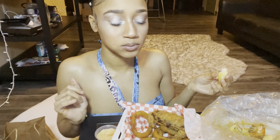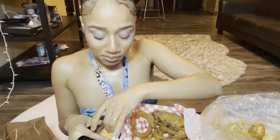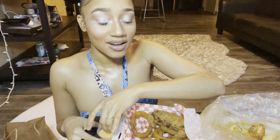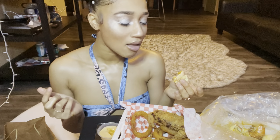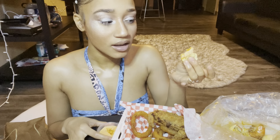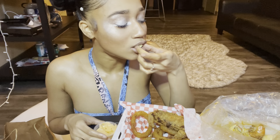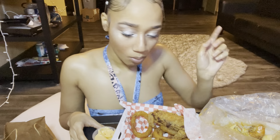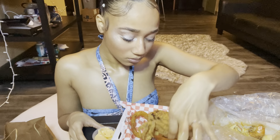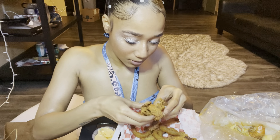Mmm. Get some potato bread for your seafood, guys. Get some Hawaiian rolls. Usually if they end up taking the tails off for you, then they'll give you baby shrimp — no. Then I'm going to take the tail off myself. I feel like this crab is about to get its shell down on my cheek.